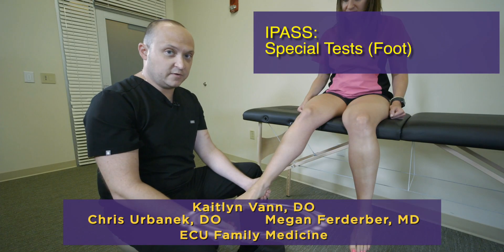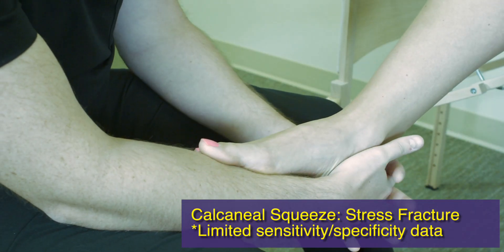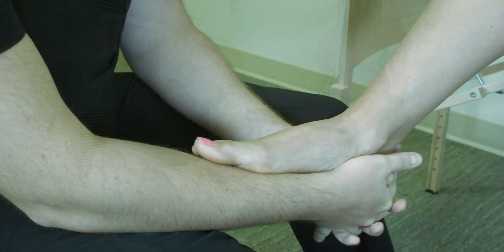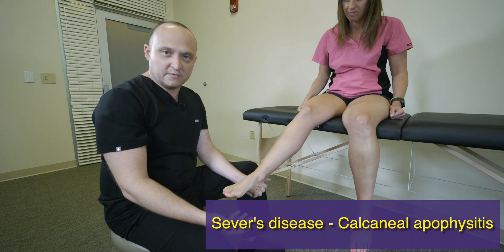Continuing with special tests, moving more into the foot. The first one is the calcaneal squeeze test — basically wrapping your hands around the heel bone and applying a squeeze between the two hands. What you're trying to do is elicit pain, which may be present in instances like fractures or even Sever's disease.